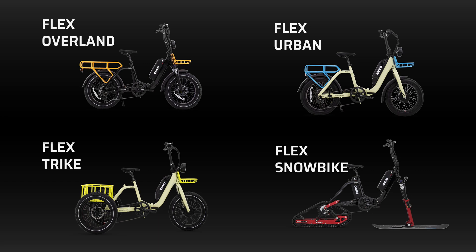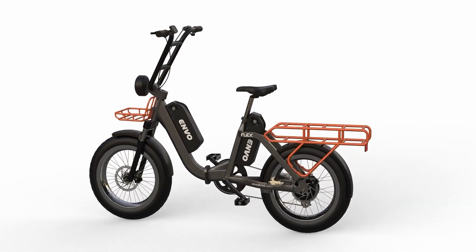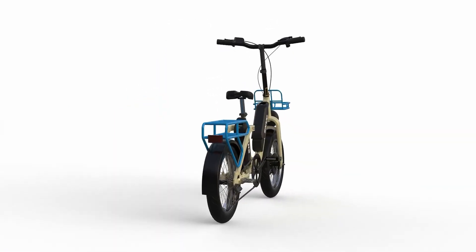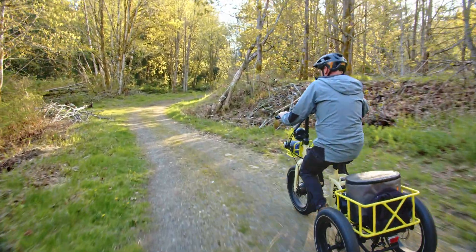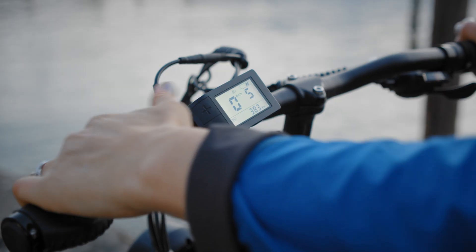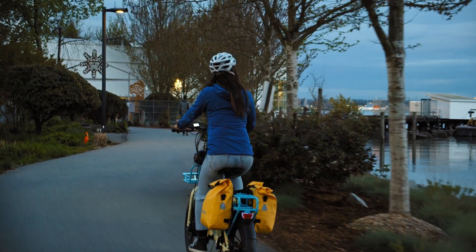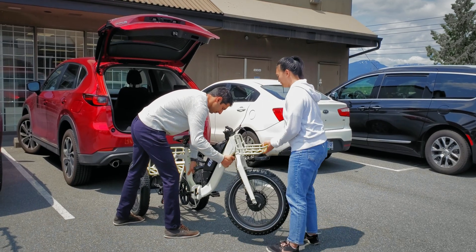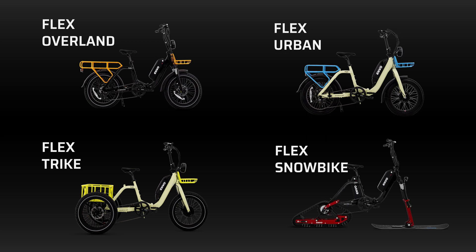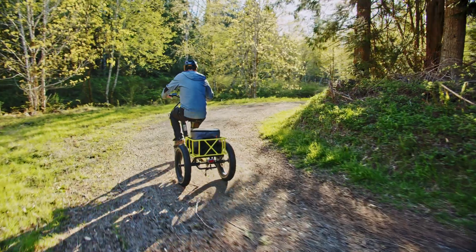Innovation has always been a core value here at Envo, and our family of Flex e-bikes reflects that. Engineered in Canada, the Flex system is a revolutionary modular design platform that shares many common features, with each model being purpose-built to excel at its intended usage. This modular design allows Envo dealers to stock spare parts common to all models with little investment for quick repairs and modifications, increasing customer satisfaction. At the heart of the step-through design is a single aluminum alloy unisex one-size foldable frame that can transform into four models, allowing consumers the ability to adapt as their needs or seasons change, future-proofing their investment.